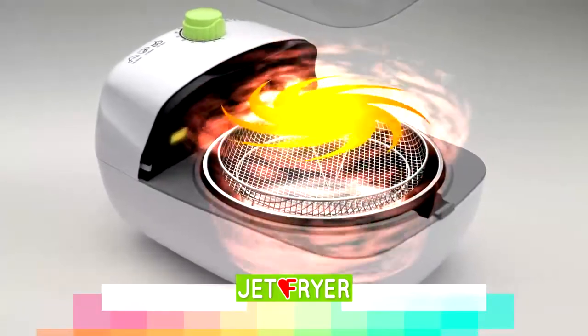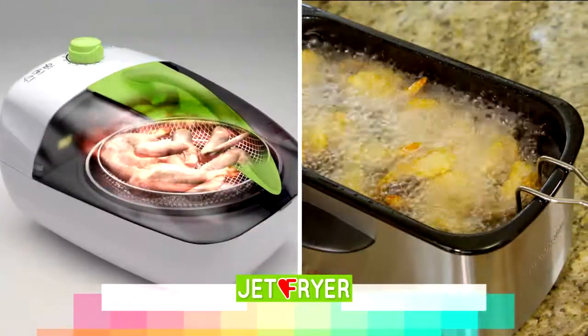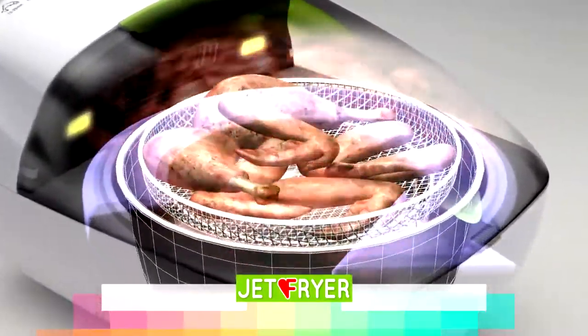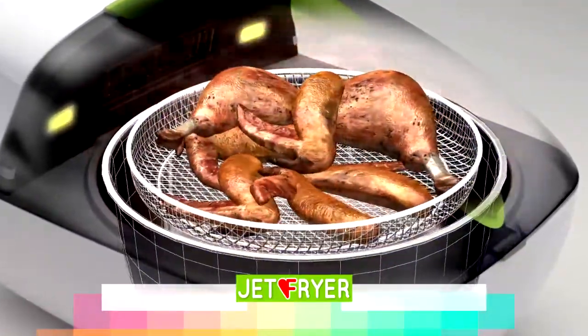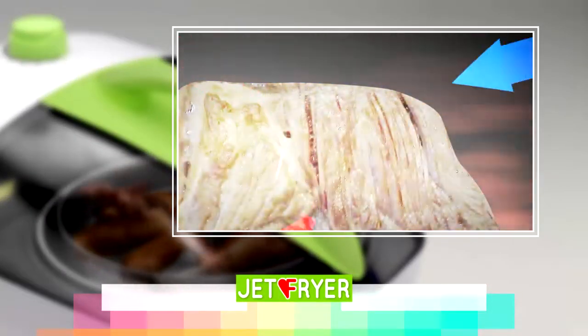The secret is the Jet Hot Rapid Air Vortex technology. Just like submerging food in oil used for traditional frying, the Jet Fryer's Vortex encases the food while the revolutionary 360-degree rotation spins the food to guarantee an even temperature that creates a crispy outside and locks the natural juices and flavors inside. And because it's air, it penetrates deep inside the food to cook evenly throughout.